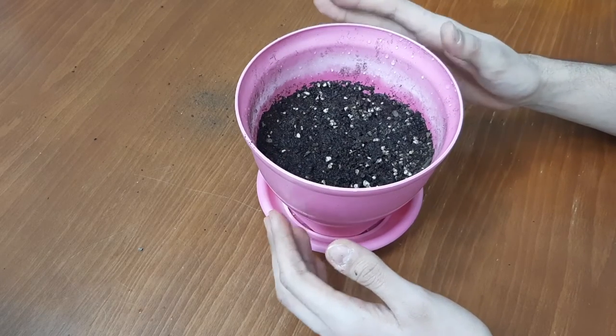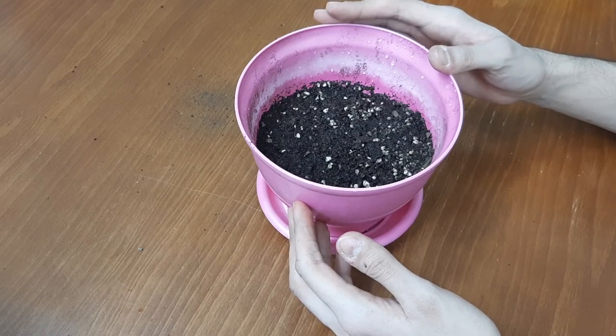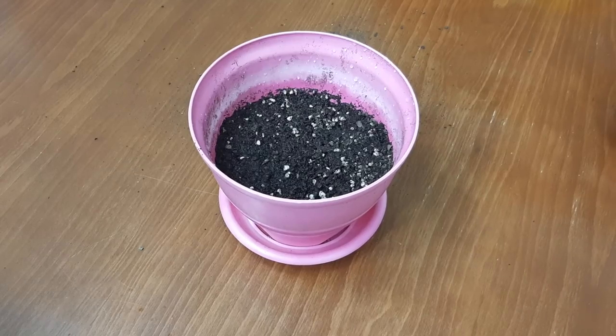Gladiolus loves sun and it can grow based on a windowsill. That's it — thanks for watching, don't forget to like and subscribe to my channel. Goodbye!